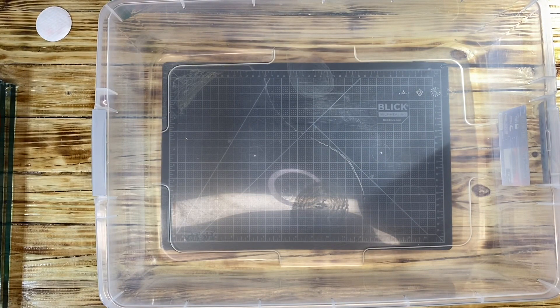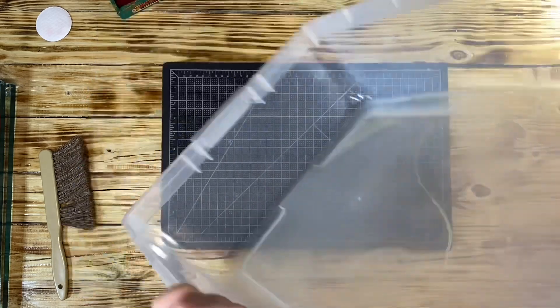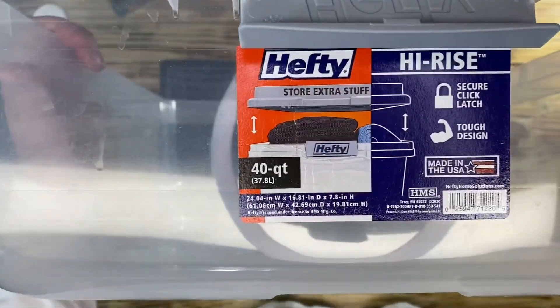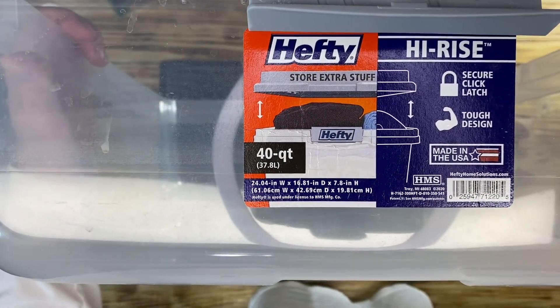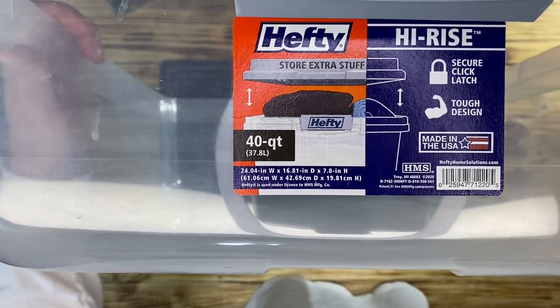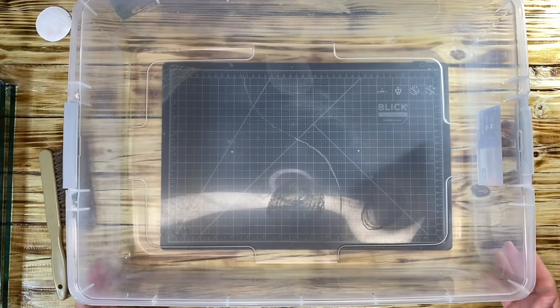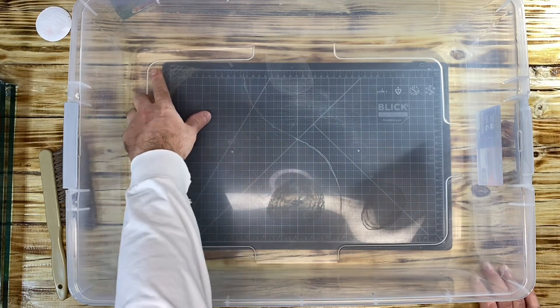There is my hefty Tupperware that I use. It's a 40-quart hefty store extra unit. This was purchased at Home Depot — I like to call it Home Dumpo in jest.